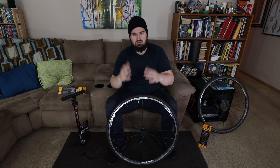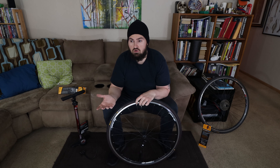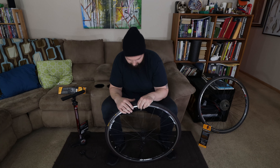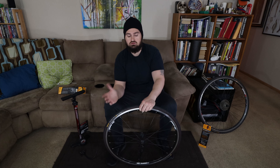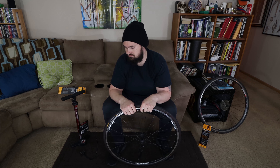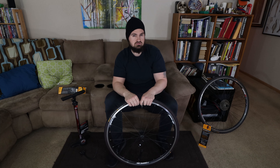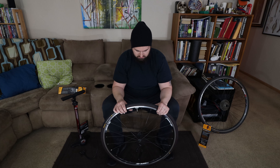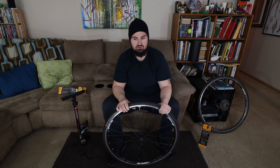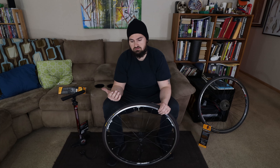That took less than 20 minutes and that was me talking through it, so if you know how to do it you can probably get each one done in five to ten minutes — it's not a big deal. I've got some parts in and I'm going to be doing a tune-up series for my bicycle, since my shifting cable started to fray. I ordered parts off Amazon and I'll be tuning it up myself. I also just posted a video about doing bike delivery with Postmates and Uber Eats.